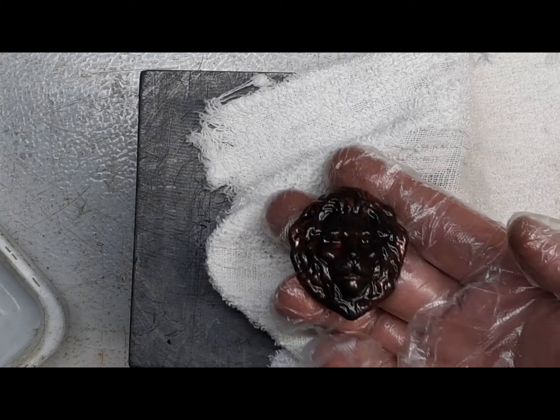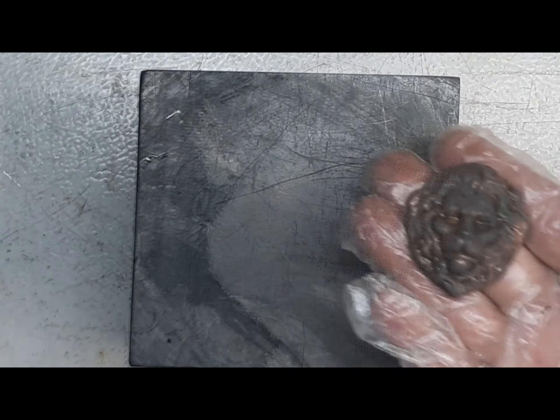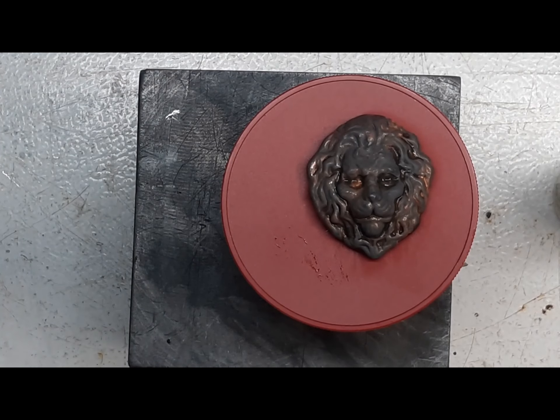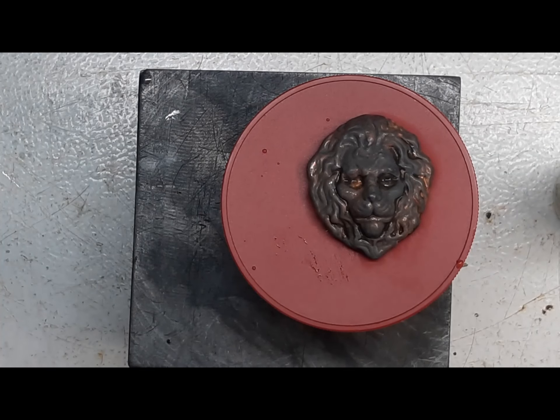It says to rinse it with water and let it dry, so we're going to do that. We're going to let it dry, polish it up. It says you can reapply it to get it darker. Let me get out of these deli gloves — we'll be back.